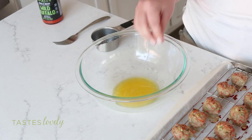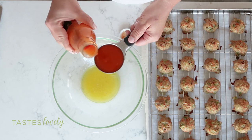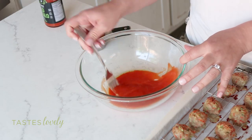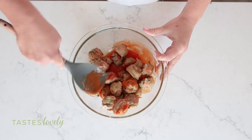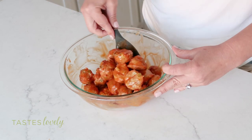Now we're going to make the buffalo sauce to toss all the meatballs in. In this glass bowl I already have two tablespoons of melted grass-fed ghee — you could also use butter. To that I'm going to add in half a cup of buffalo sauce. I'm using one made by Noblemaid; it's Whole30 approved — this isn't sponsored, just the one I really like. I'll use my fork to whisk it all together. Now I'll add in all the meatballs and toss them to coat, making sure all the meatballs are covered in this amazing sauce.